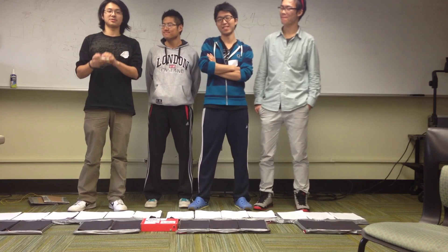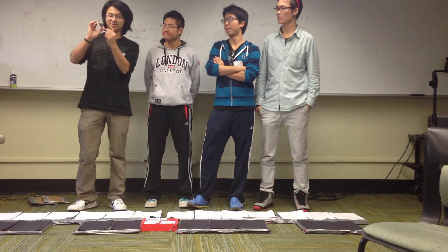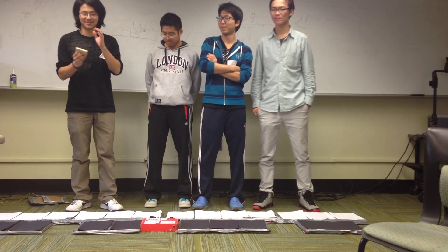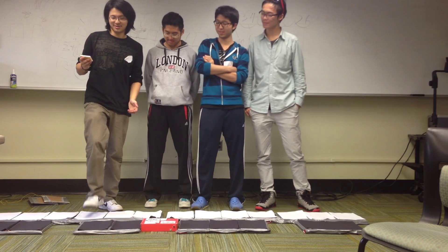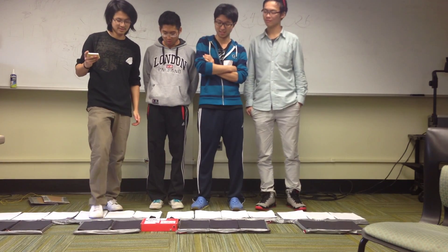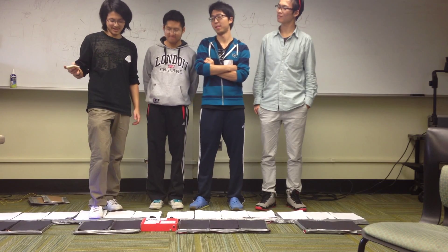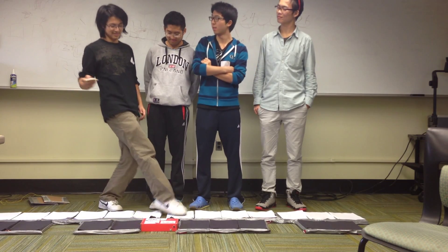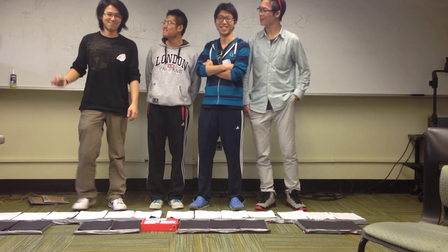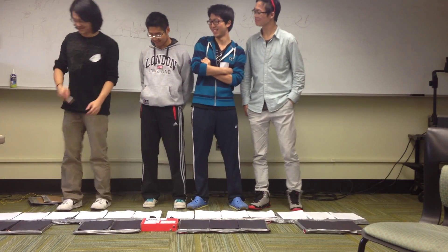And also, you can change instrument with this remote control — there's a little knob over here. Let me just change to something else. Apparently there's still some bugs with our code, but we'll figure it out in no time.